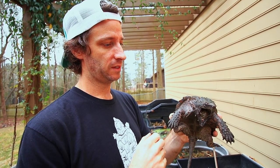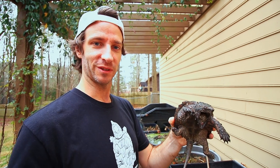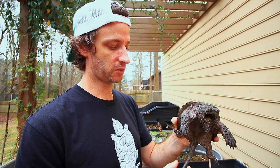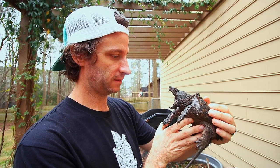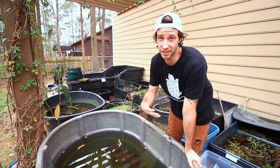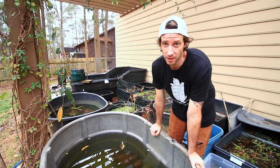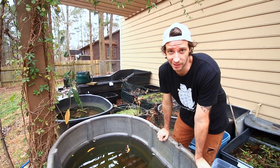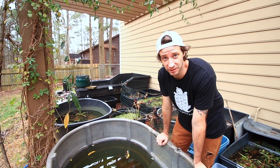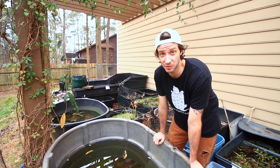Alligator snappers also only live in gulf-draining rivers, so if you're not in a gulf-draining river you're not going to find alligator snapping turtles — it's going to be common snappers. So all the people that think they saw one in New York or Virginia or wherever, it's a common snapping turtle — equally cool, but you're just not in the range of the alligator snapping turtle. He would love to bite me; I'm not going to let that happen. I'm not Coyote Peterson.